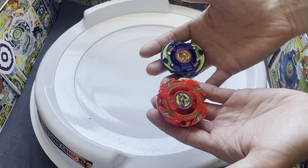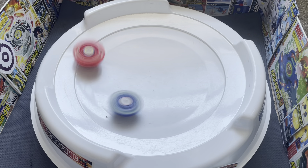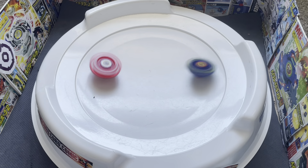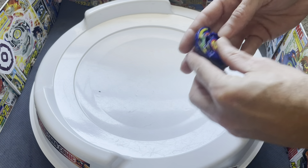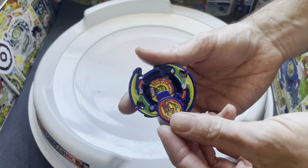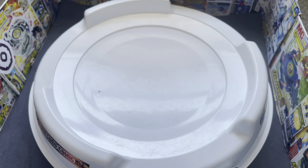Let's go ahead and do Dronzer versus Vortex Ape. Dronzer is on the flat tip. That is a point for Dronzer. The bit chip popped off but that is still a point for Dronzer, so we are tied up. It looks like the little tab broke off on the attack ring — actually on both sides — which is not super common. This was a very worn Dronzer F, so kind of sad, but life goes on.